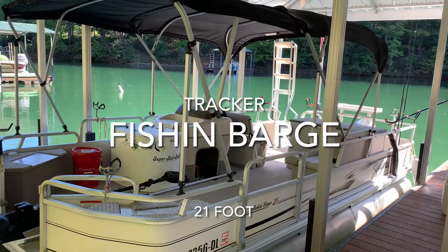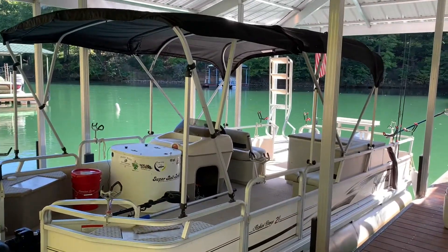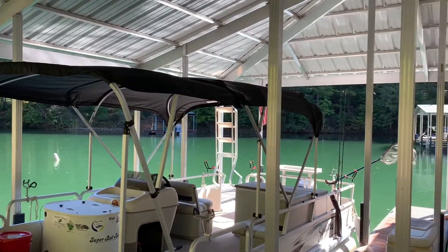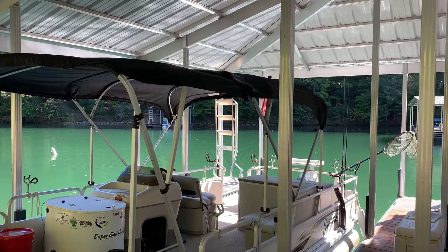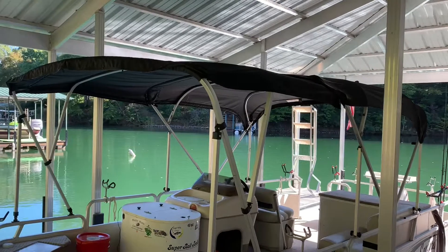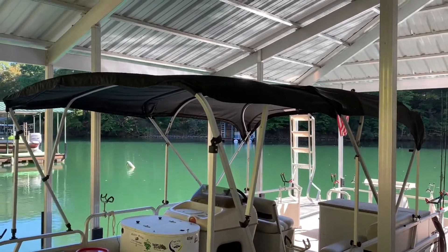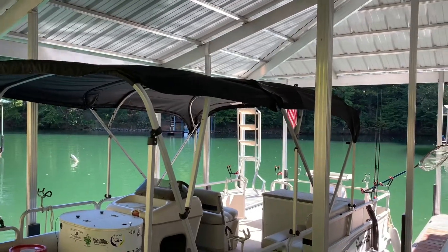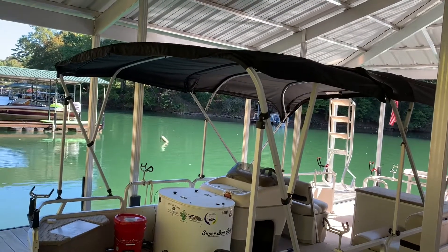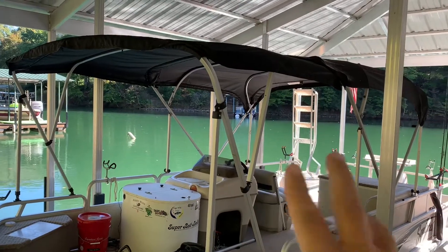It is a 21-foot Tracker Party Barge. It did not have the full bimini top — it only had the main section at the back, and the canvas on it was really worn. So I called Dalco, who makes the canvas for these Tracker Party Barges, and I ordered a full enclosure. It came with the front canopy and all the side curtains and the new top.